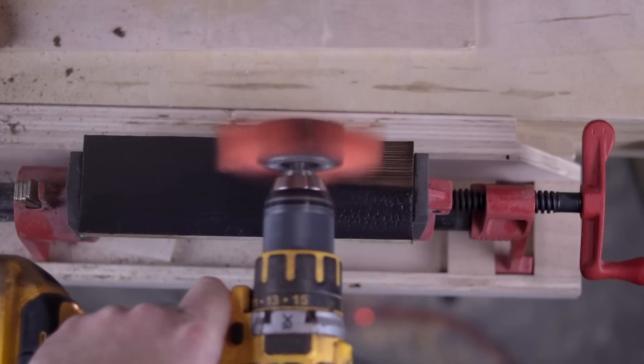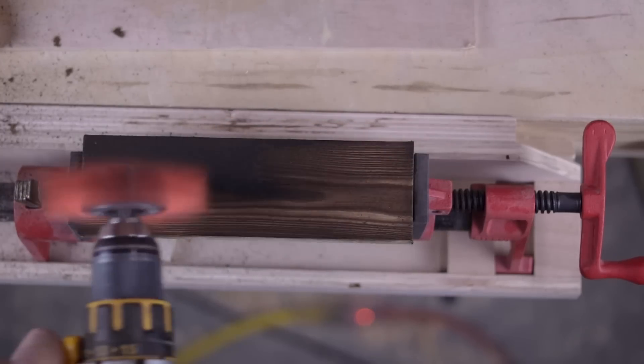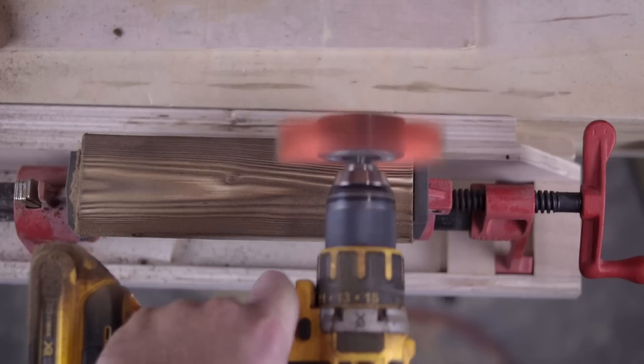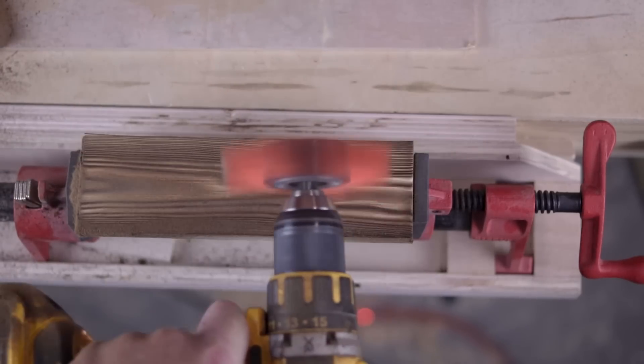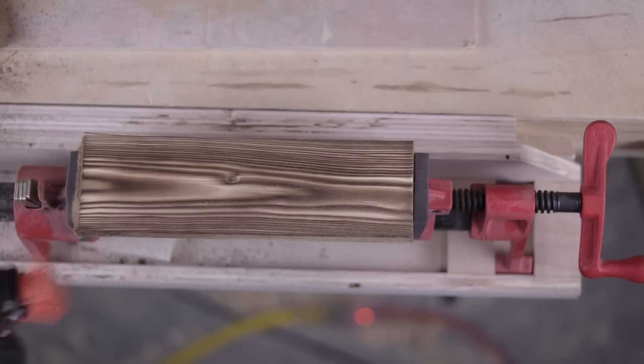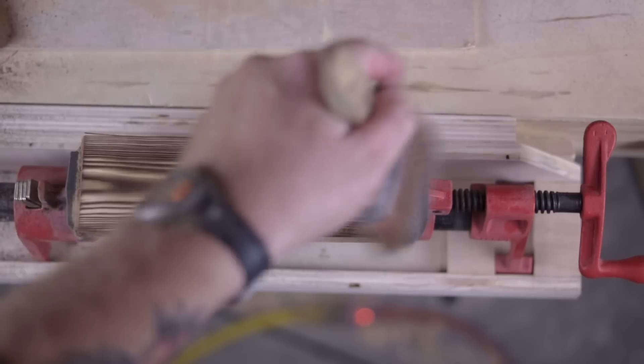On the first piece I'm not going to sand it or brush it because there's nothing to brush. But on the charred piece I'm going to take this brush in the drill, scoop out all that loose char that's in between the hardened grains, dig it all out of there and clean it up, and this is what we're going to be left with.